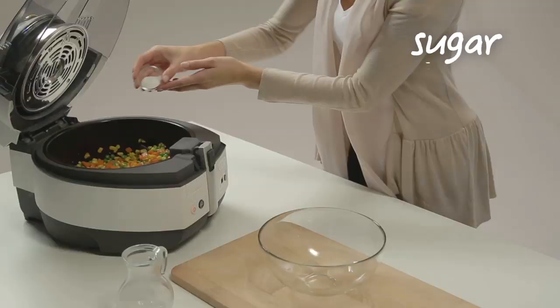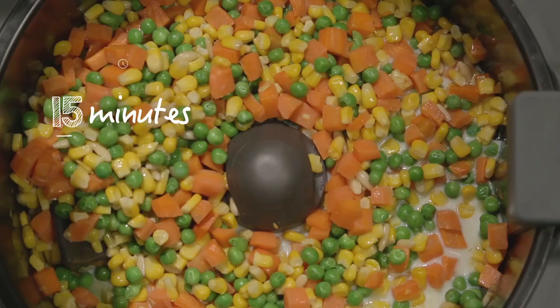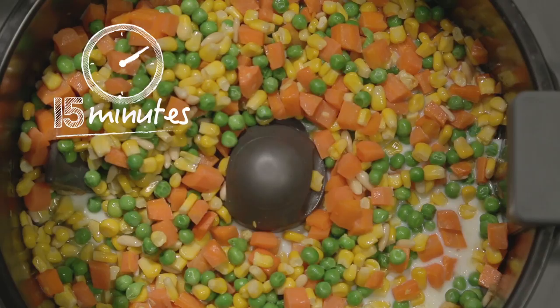Add the pine nuts, milk and sugar. Add salt. Cook for another 15 minutes.